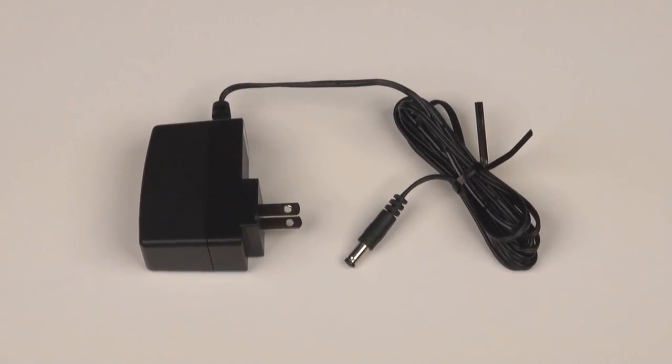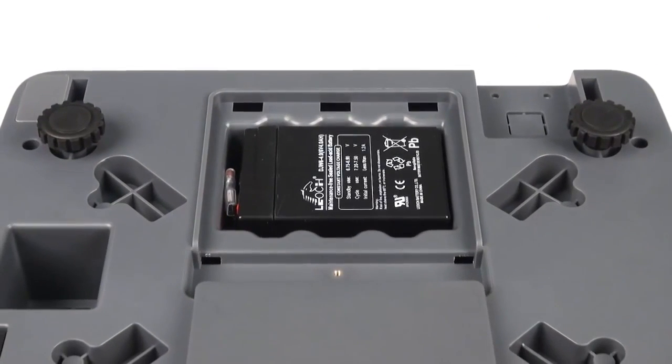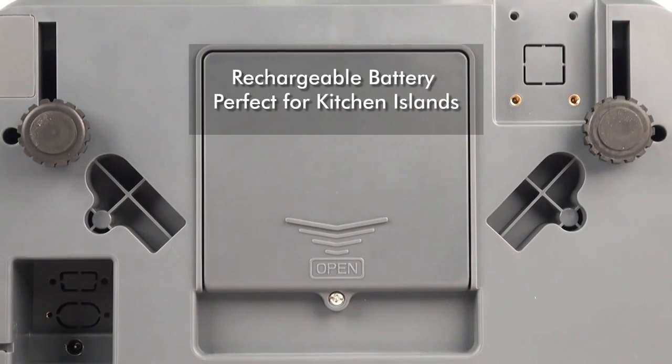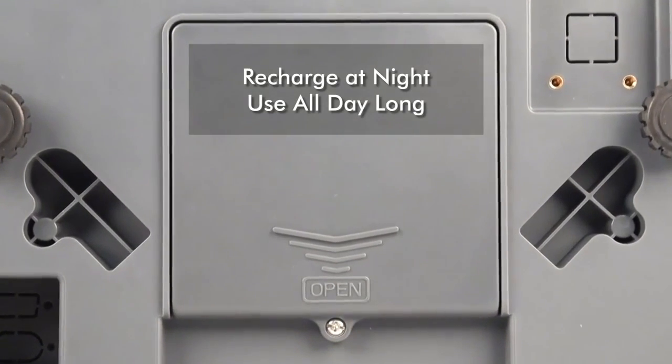An AC adapter is included with the scale. Built-in rechargeable battery power means you'll never have to buy batteries. The rechargeable battery power allows the RP30 Series to be used on kitchen islands where a power outlet isn't readily available.